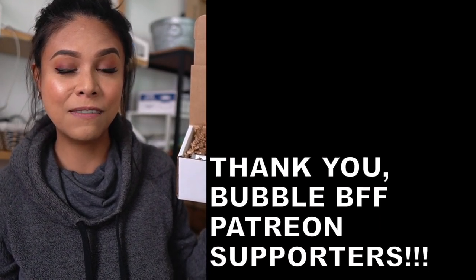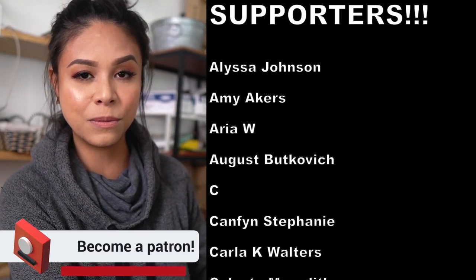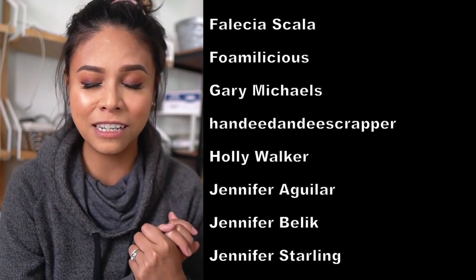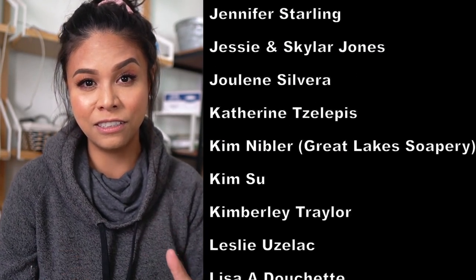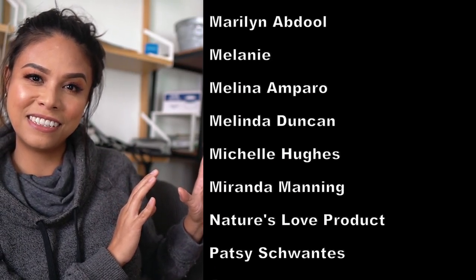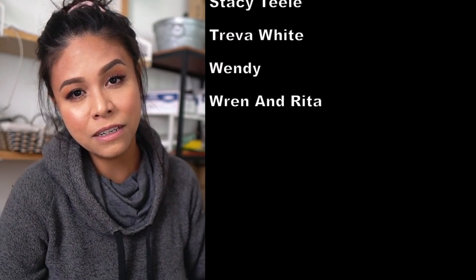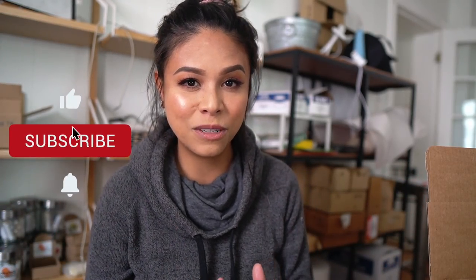That's it! I really hope you found this video helpful. If you did, please leave a big thumbs up. If you want to know where to buy my products, I have that linked down below. If you want to know how I make my products, I have a lot of recipes on my Patreon, which is also linked in the description. Thank you to everybody who has chosen to support us on Patreon — I'm so grateful, especially my Bubble BFFs, a few of whom are business owners themselves and I've linked their amazing businesses below. If you enjoyed this kind of video, please subscribe, and until the next one, keep smiling, keep being awesome, keep creating gorgeous beautiful wonderful things — I'll see you in the next one, bye!